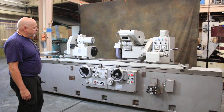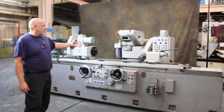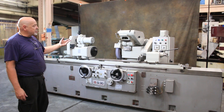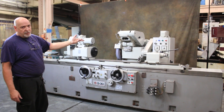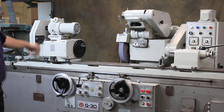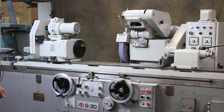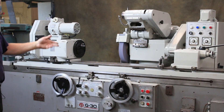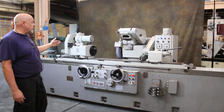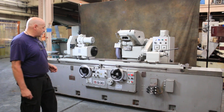It's complete with a plunge feed cycle where the wheel head will move in at a rapid movement to a certain point and then start feeding. When the cycle reaches zero, you have a spark out timer and the wheel will go back automatically and the workhead will shut off. It also has an automatic traverse grinding program where you can select it to pick feed on the left side, the right side, or on both sides.